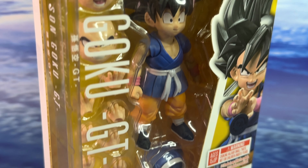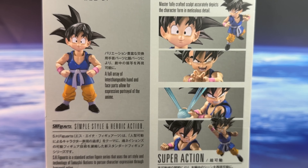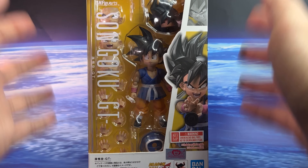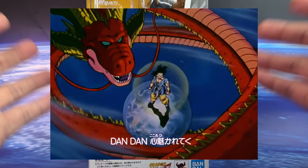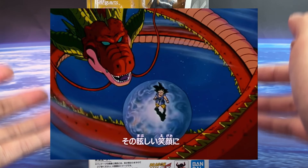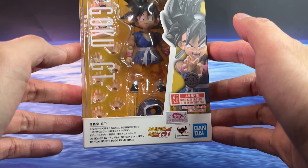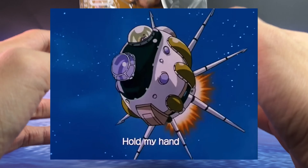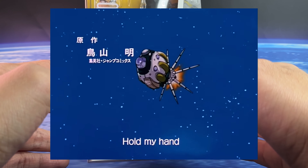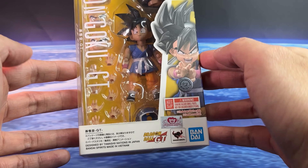Welcome everyone to another Bandai Tamashii Nations SH Figuarts review. I have the Dragon Ball GT Son Goku, which is a kid version of Goku in figure form, this time from the Dragon Ball GT series after his transformation. GT still has a fan base even though it's technically not canon, but watching it in the late 90s and early 2000s brings back good memories, especially the original soundtrack. After Z ended, people wanted more Dragon Ball, and this is what we got.